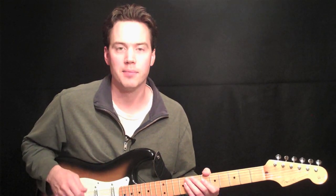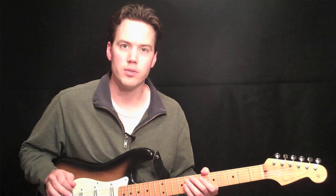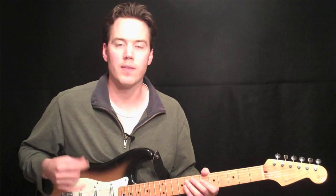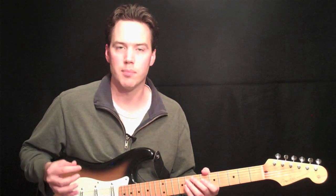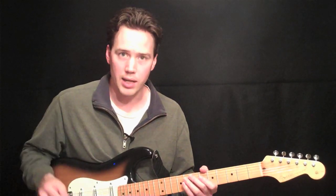Hey everyone, Carl Brown again. Today we're going to learn our major scales organized three notes per string. I think that this is the best visualization method there is to really get your keys nailed all over the neck.